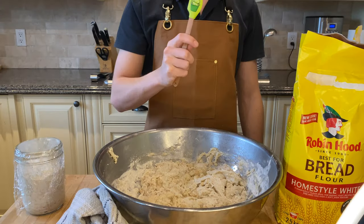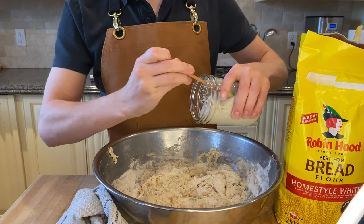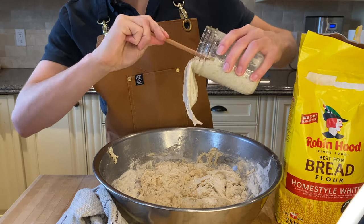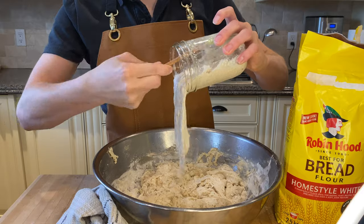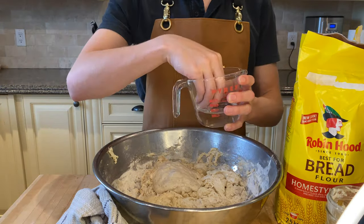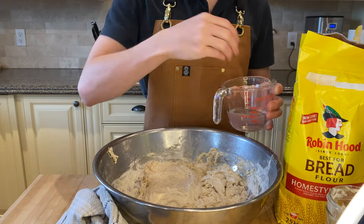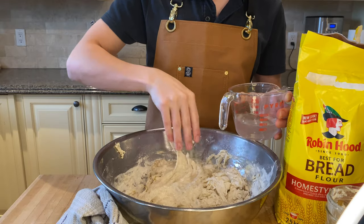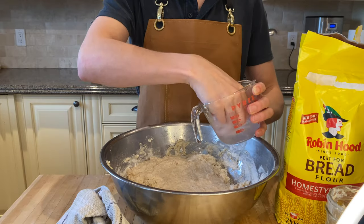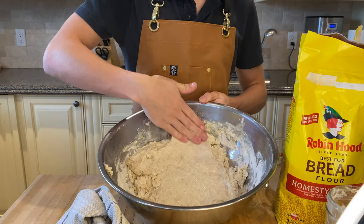A quick one hour later, unwrap the dough and take out your levain, which should have risen significantly since you originally mixed the flour and starter together. Empty this entire container as much as you can into the prepped flour and water mixture. Make sure to wet down your hands so that you can spread it — this keeps the starter from sticking to your hands.